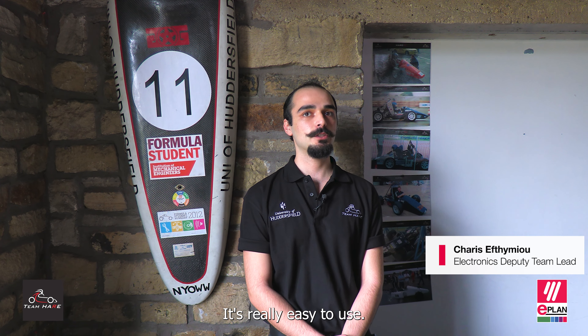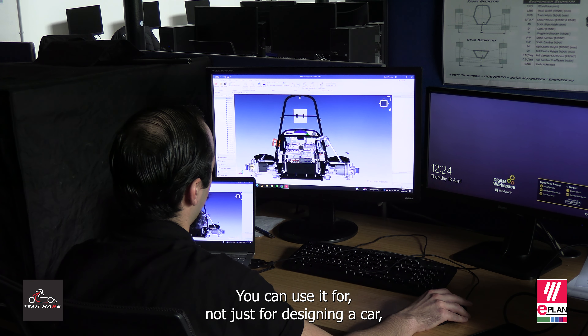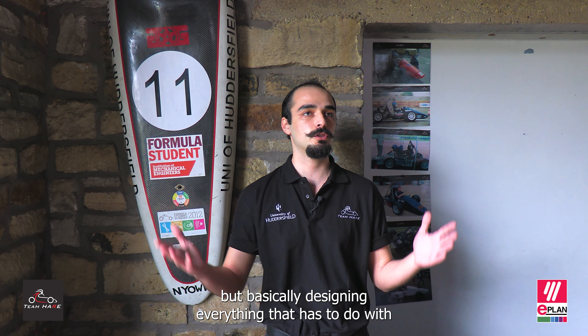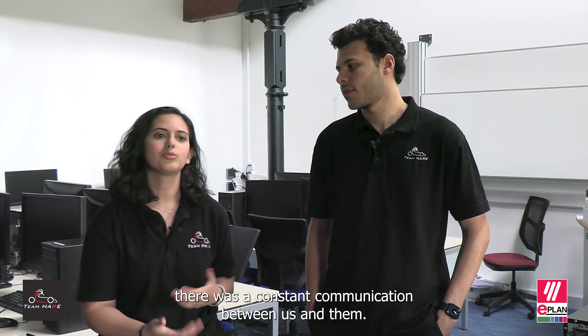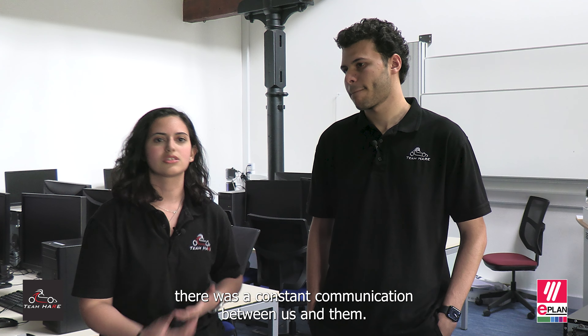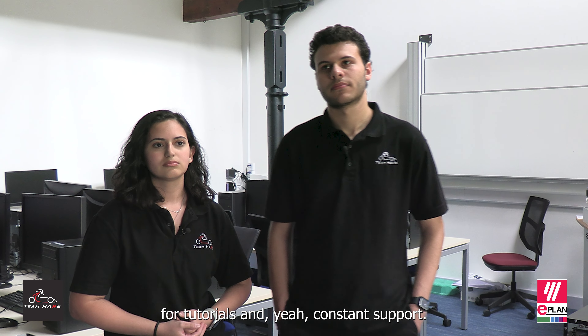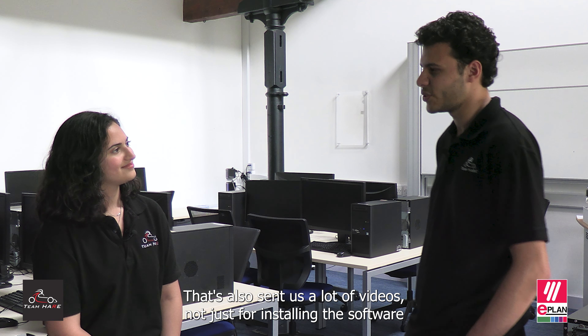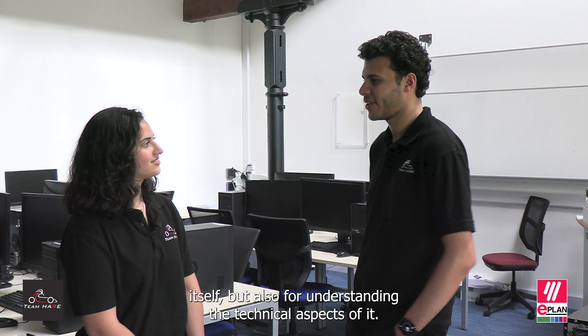It's really easy to use. We can use it not just for designing a car but basically designing everything that has to do with electrical wiring. The support that we found from ePlan was great — there was constant communication between us and them, constant emails coming to us for tutorials and support. They also sent us videos not just for installing the software itself but also for understanding the technical aspects of it.